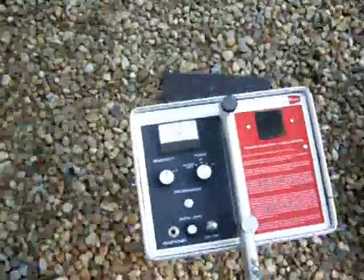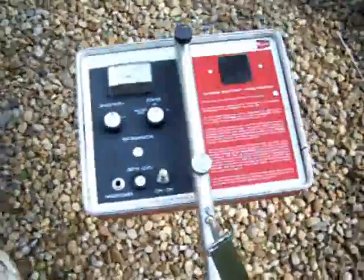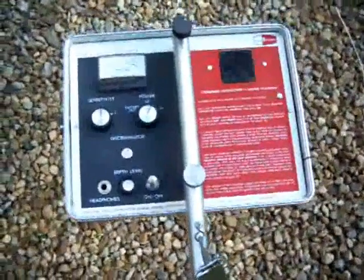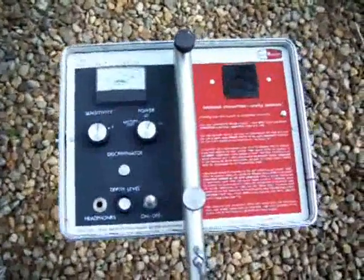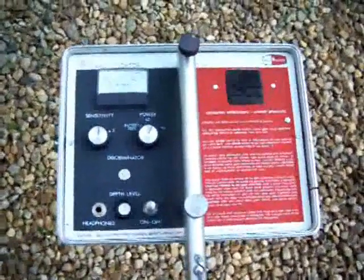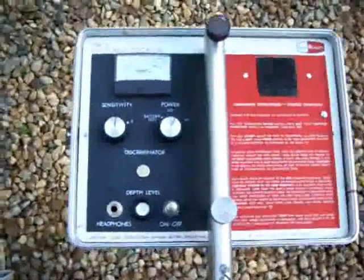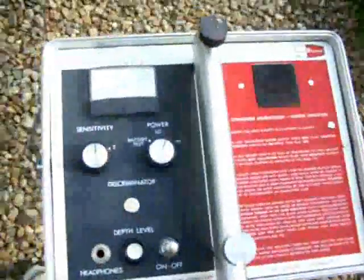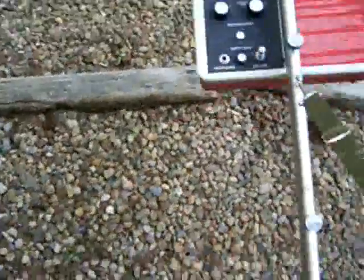They're using these type of detectors to locate underground caches. Especially in Eastern Europe, they're using these to find ammo from World War II that's been buried for 60, 70 years and is like 10 feet down. They use these to locate those, just because of its deep earth locating capabilities.